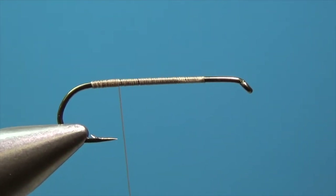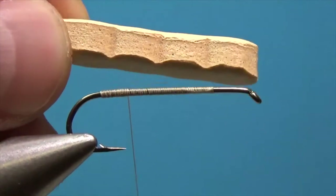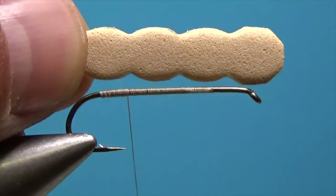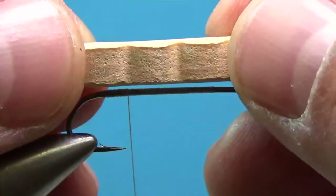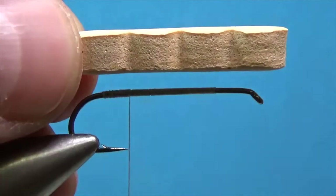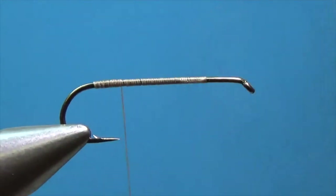We'll work our way back to our tie-in point, then come right above the point of the hook. What I have is some pre-cut foam — this is 6 millimeter tan foam. I'm going to send this to you guys all pre-cut. I'm going to lay this on here and tie it in, so that first groove should be about where our thread is.